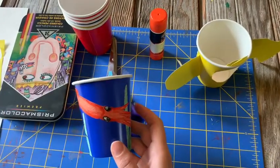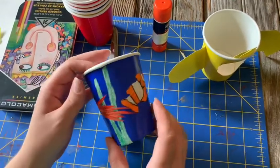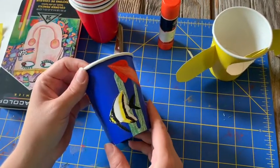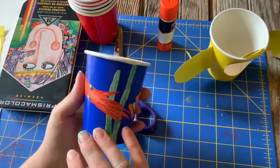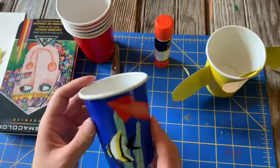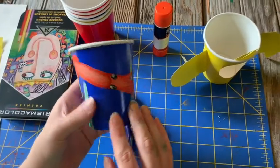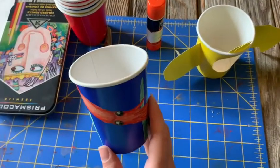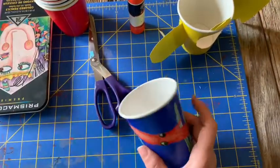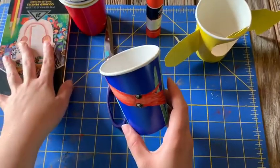I had blue cups and I went ahead and did a couple different ocean creatures. You can see a squid, clownfish, and an angelfish. And I made some seaweed to kind of go in the back. You can pick out whatever ocean creatures you'd like to put on yours and you can draw directly on them if you have a white cup, or if you have a colored cup like me, I went ahead and drew my animals on the paper, colored them, and cut them out and then glued them to the cup. You can use whatever drawing material you have on hand.